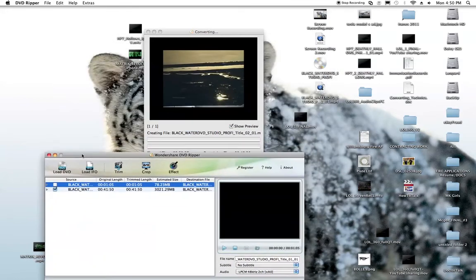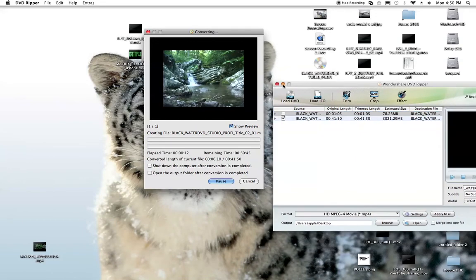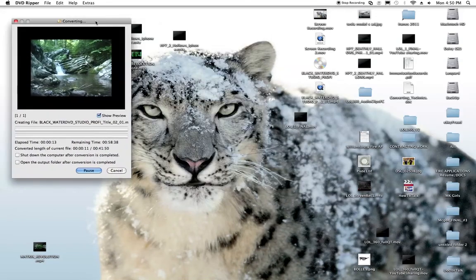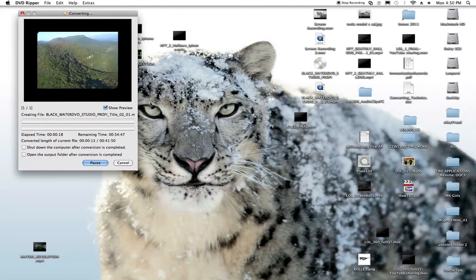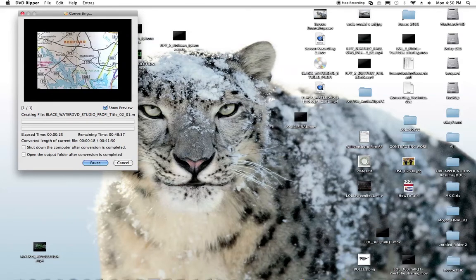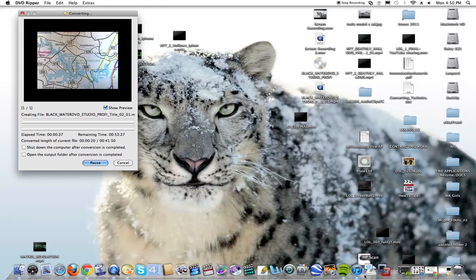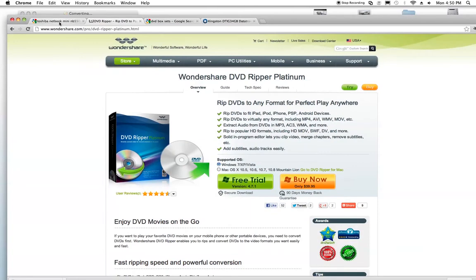I'll minimize it and put this little guy over in the corner. That's going to be converting — usually takes 30 or 40 minutes depending. But once that finishes converting, all I have to do, if I want to take this from my desktop computer and put it on my Toshiba Mini netbook that doesn't have a DVD drive, I'll do one of two things.